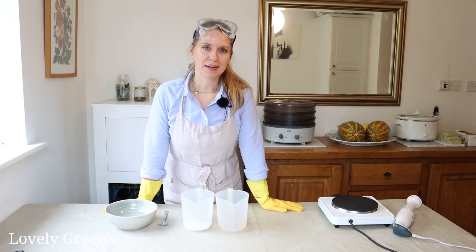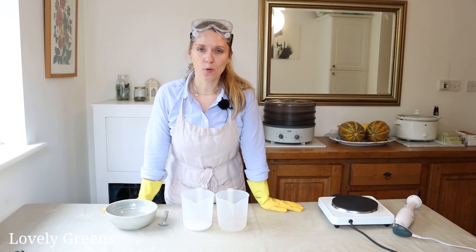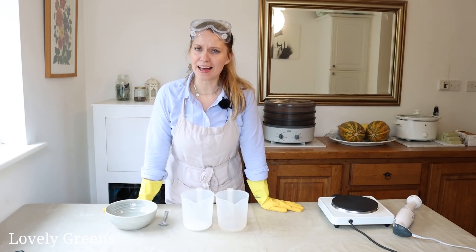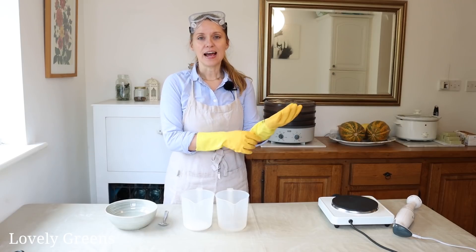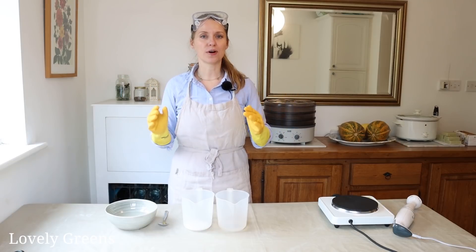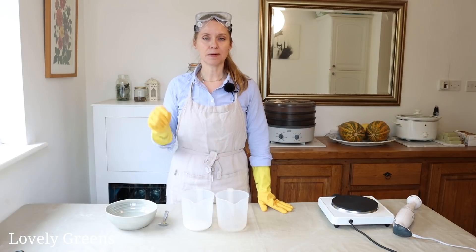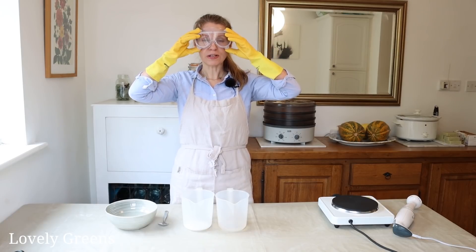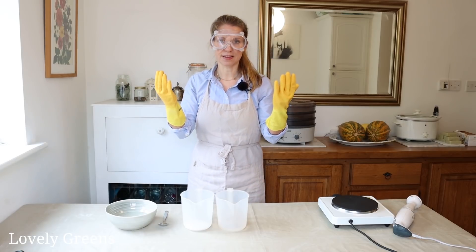Before we start making soap, you need to get your workspace set up. Have all the tools you need at hand and pre-measure all of your ingredients, get everything ready. Also make sure that you're working in an area that's bright, well-ventilated, and that you're not distracted — no pets or children disrupting you — because you really need to focus and do everything step by step precisely. You also need to put on your goggles and wear gloves because this first step is making the lye solution.